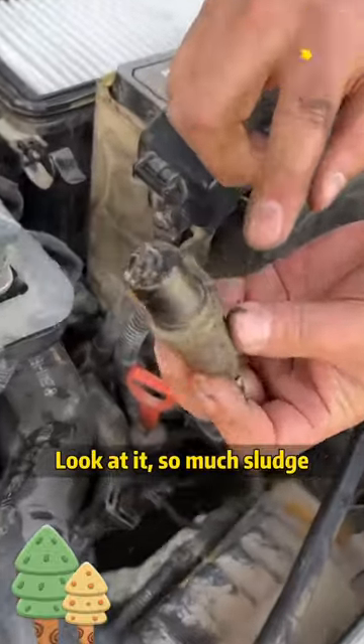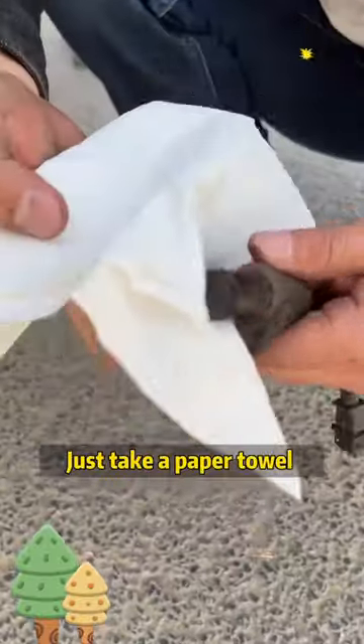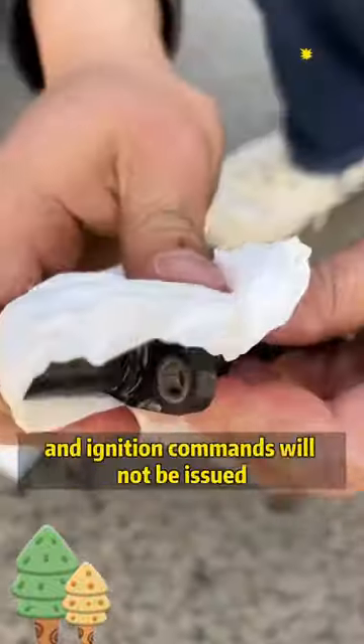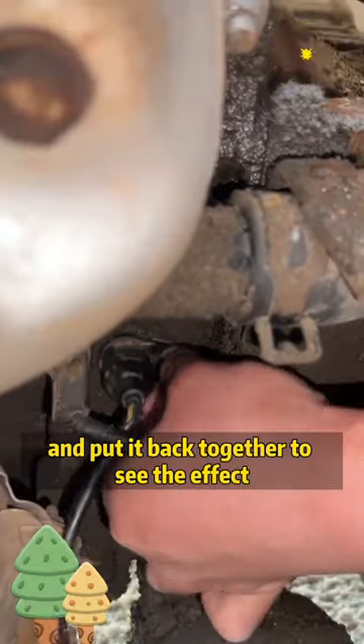Let's take it apart first and have a look. So much sludge — this head is completely covered in grease. Just take a paper towel and wipe the sludge clean. There is too much sludge on the sensor, so the fuel injection and ignition commands will not be issued. Clean it up and put it back together to see the effect.